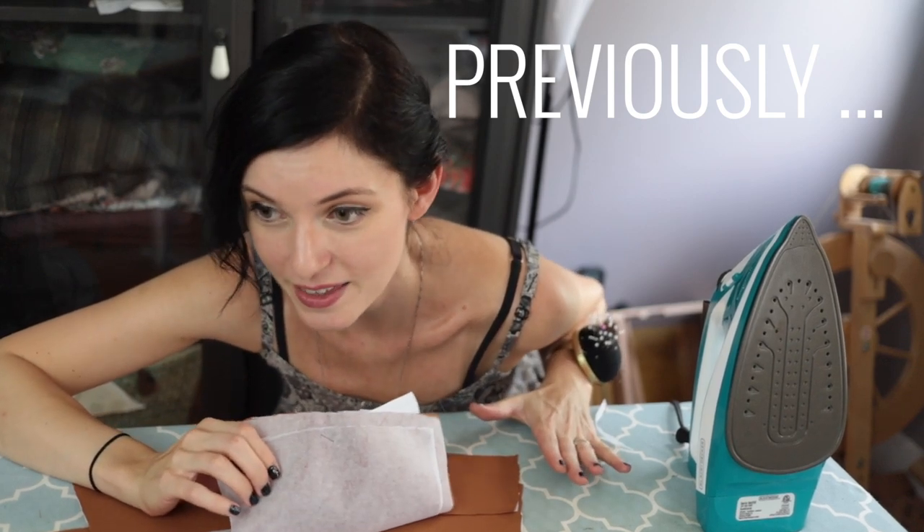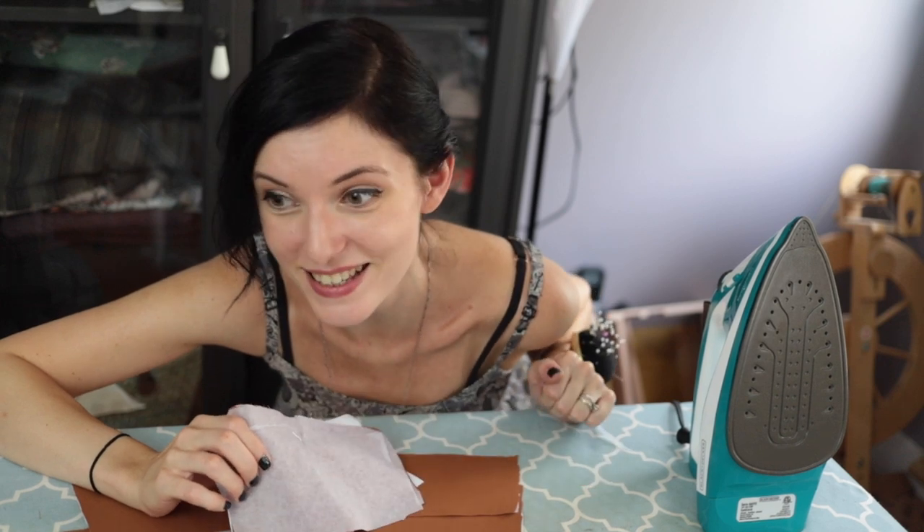We have all our pattern pieces cut out. I think we can get started sewing, so if you guys are ready, I say let's do this — let's get sewing.